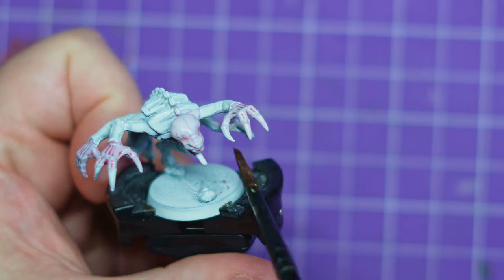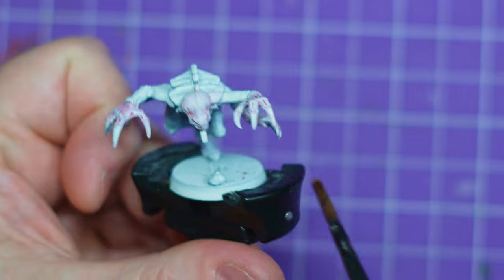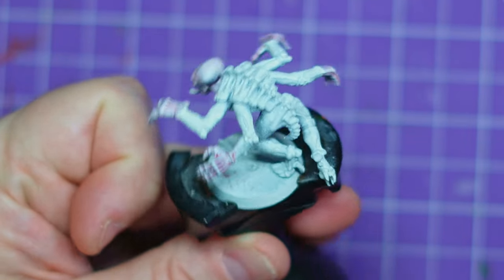But for now I'm looking at painting up Tyranids, Genestealer Cults, that kind of stuff. And I'm very much feeling the Alien vibes.